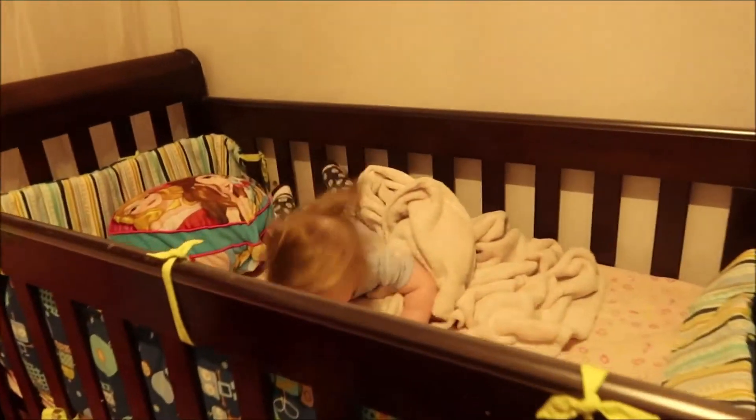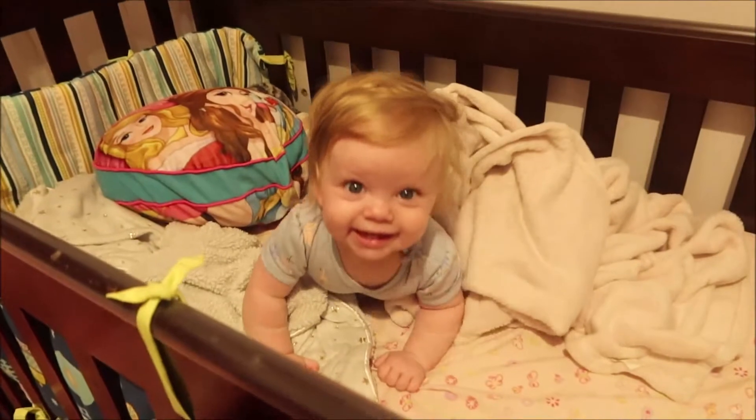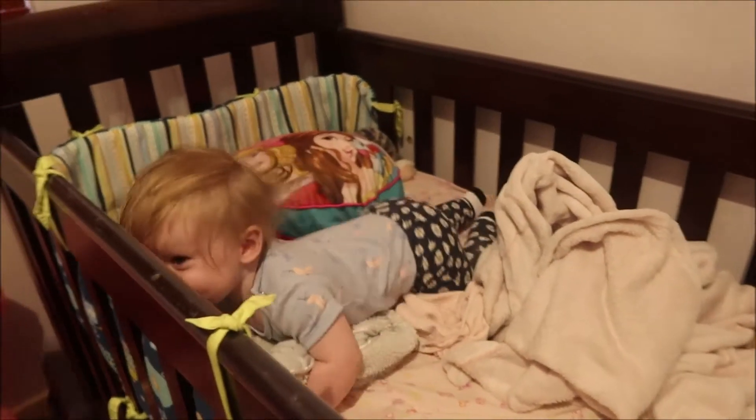I smell her. She done sheet. You done poo poo. Hey Dada. You can get the first hug if you want. Stand her up, come on then. Come up.